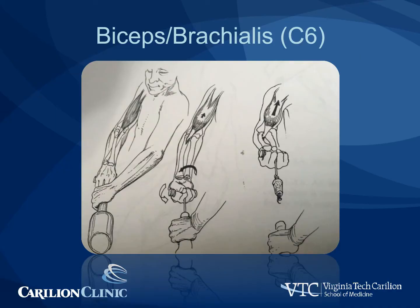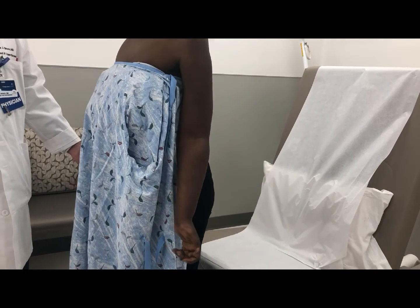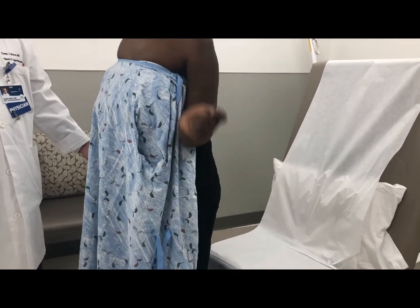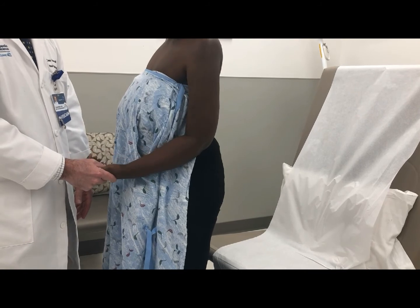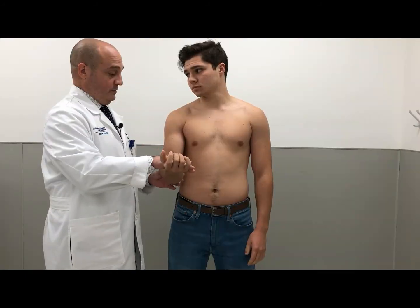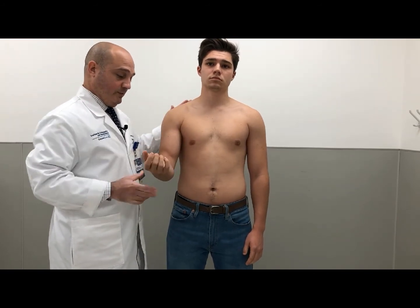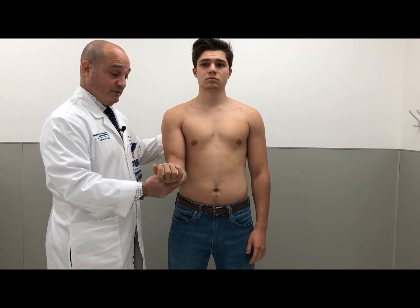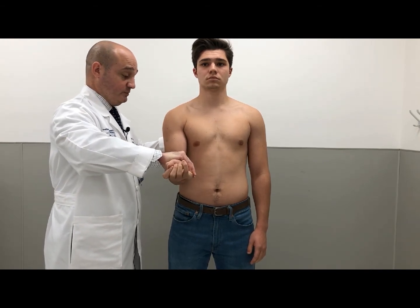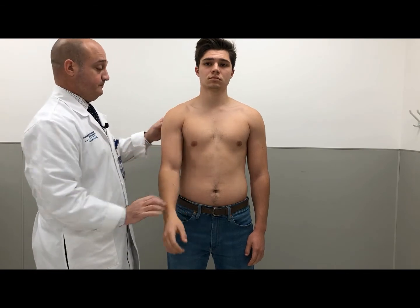The biceps and brachialis is examined by testing for elbow flexion. Be wary of trick maneuvers when examining for elbow flexion, including the Steindler and reverse Steindler effect. A patient demonstrates the reverse Steindler effect where, with maximal wrist extension, she can flex the elbow; however, when wrist extension is neutralized, she is unable to perform elbow flexion. In a routine biceps exam, we feel for bicep strength. We also test for supination — put the forearm in supination and don't let me twist it — and for pronation, put in pronation and don't let me turn it.